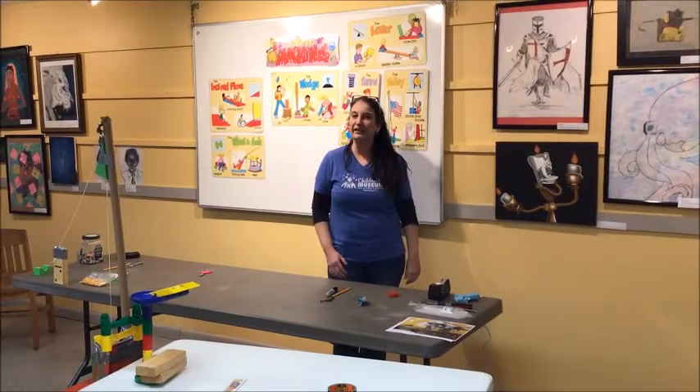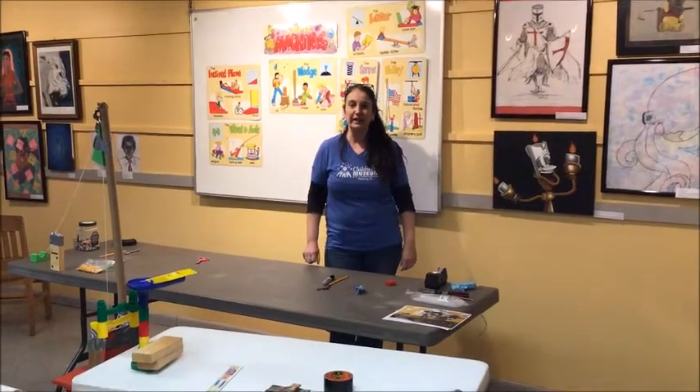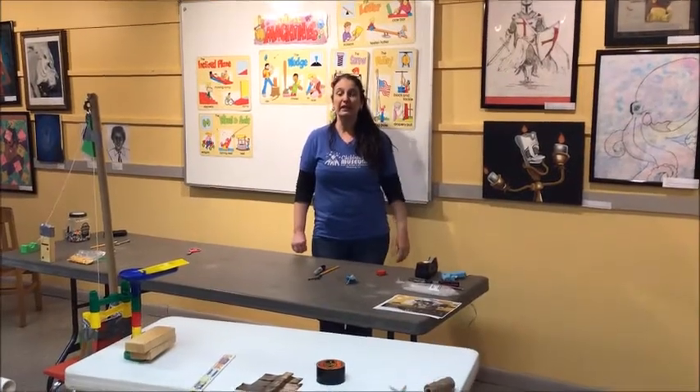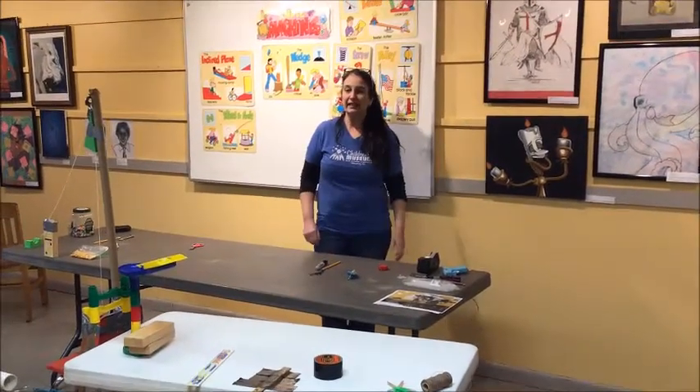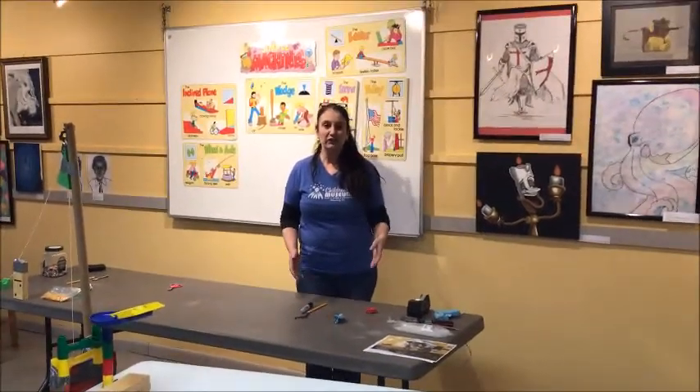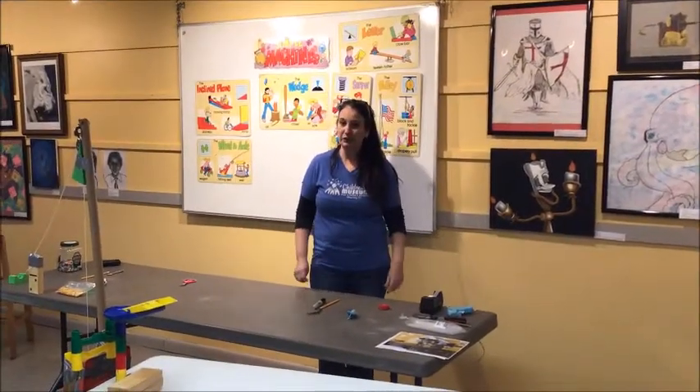Hey everybody, it's Dr. Ginny here at the Bloomsburg Children's Museum and we are talking simple machines. A simple machine is a mechanical device that helps change the direction of an object and also helps us do work.